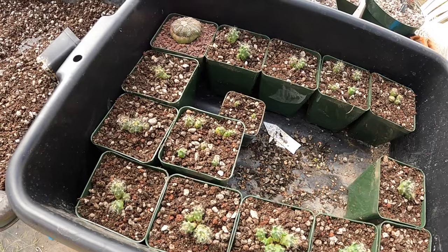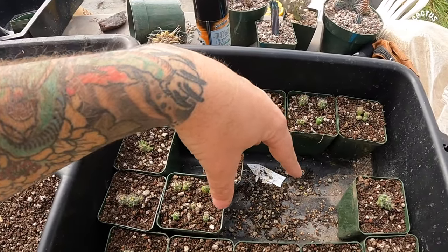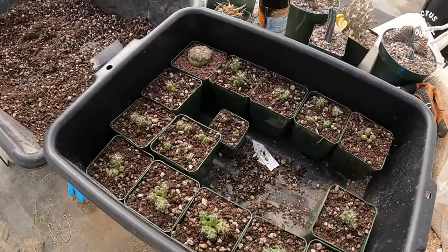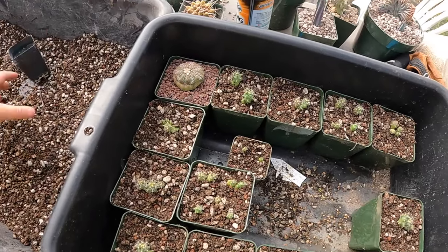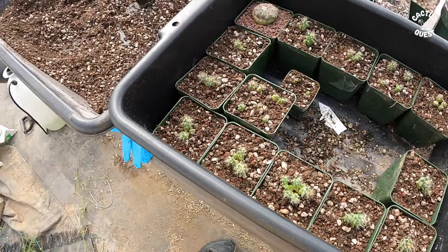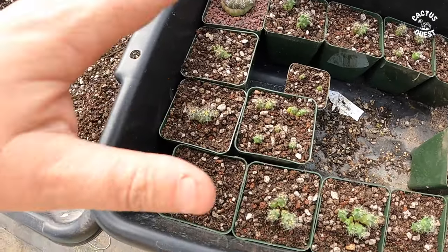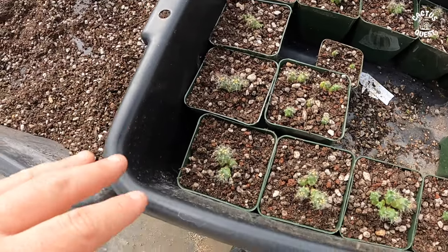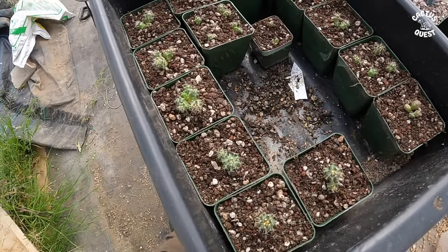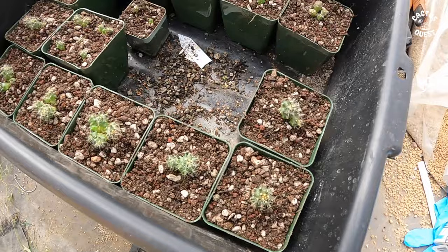One important thing that applies to all plants when repotting: make sure the roots are aimed downward. You don't want to repot them with the roots going sideways or upward, because the auxins — which are a hormone that causes plants to grow and sends signals of what to do — travel up and down using gravity. So always make sure your roots are aimed down when repotting.